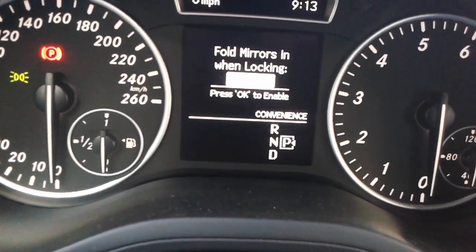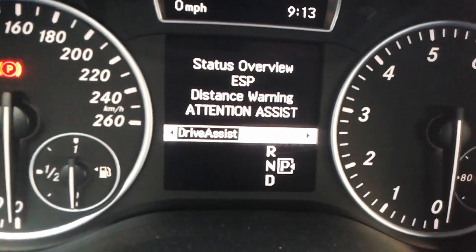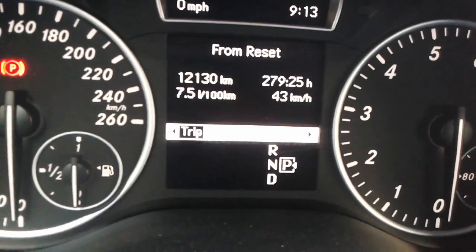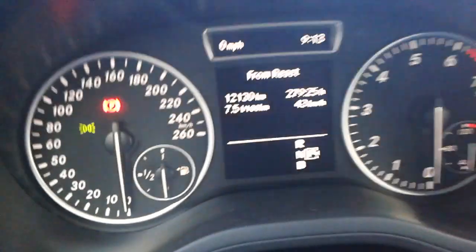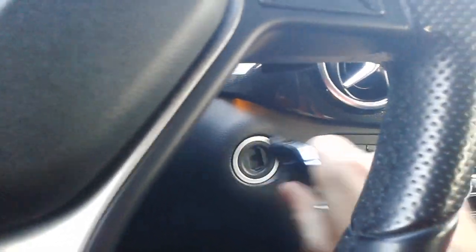After that, get out of there by pressing left again, and then you can go back to your audio or trip screen. Then you can just remove your keys from the contact, get out of the car and lock it.